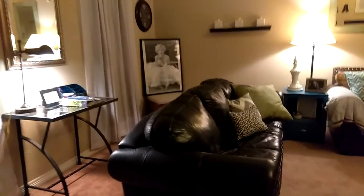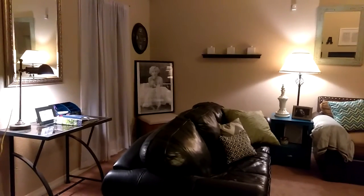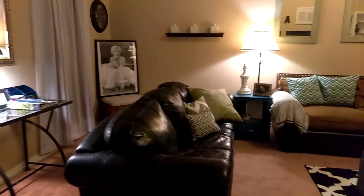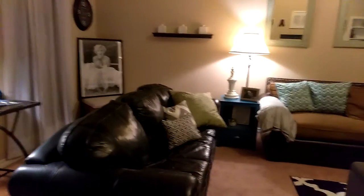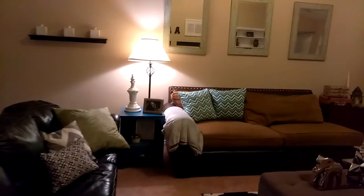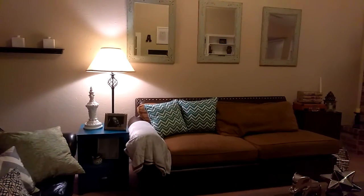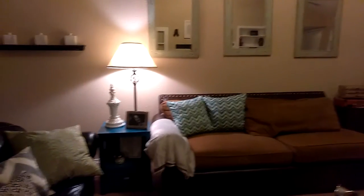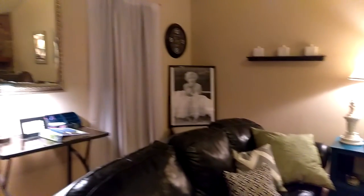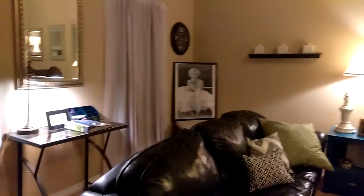I'm going to show you how I finished rearranging the living room without having to buy anything — not one single piece. Ever since I found that couch by the curbside, I'm going to try to keep the camera as steady as I can.